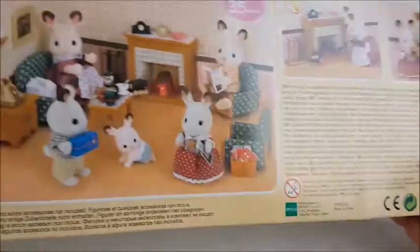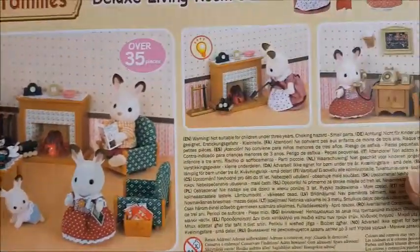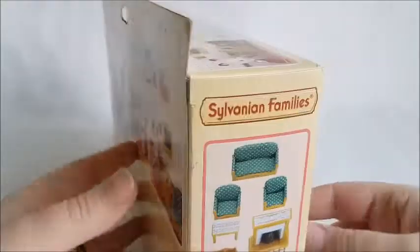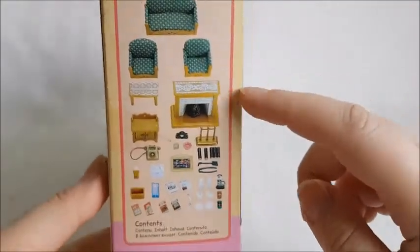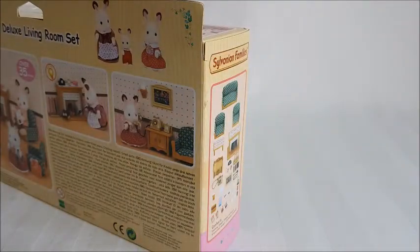Here's a little setup right here. And right here you can see all of the pieces individually — it does have quite a lot of smaller pieces. So let's open this and see how it looks inside.